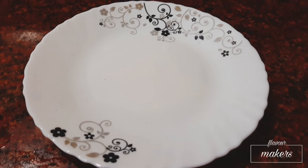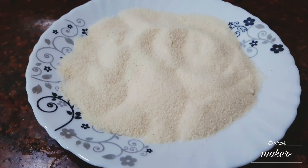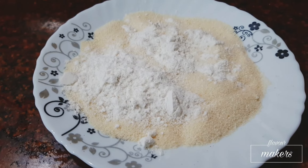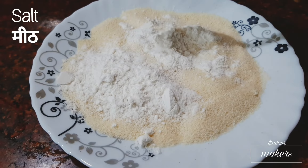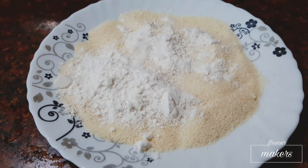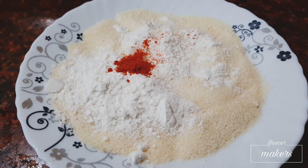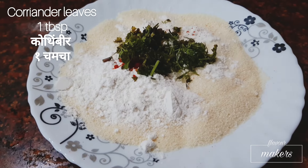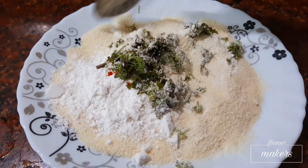For the coating, take rava or sooji, half to three-fourth cup. Add three tablespoons of rice flour, which is used to make the coating crispy. Salt as per taste. Half teaspoon of red chilli powder to add taste to the coating, and one tablespoon of finely chopped coriander leaves. Now mix everything well.